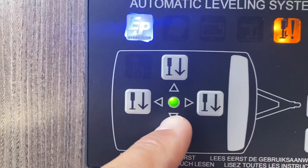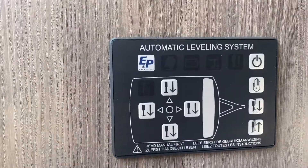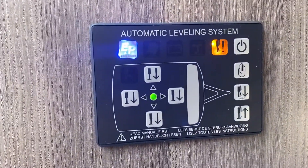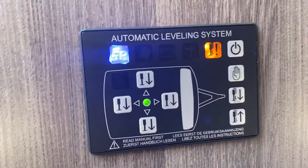You can double-check this by going back to the control panel, where you will see the green light telling you that it's level on all axes. Simply then turn your power off and enjoy your holiday. To reverse the situation, turn your control panel on and use the leg-up button. These two are the only two buttons you will ever use on the automatic setting.